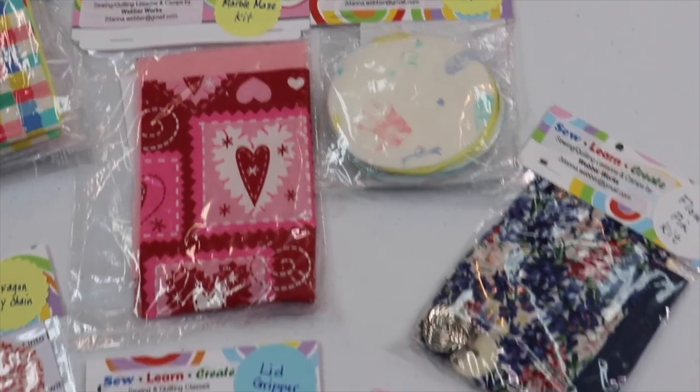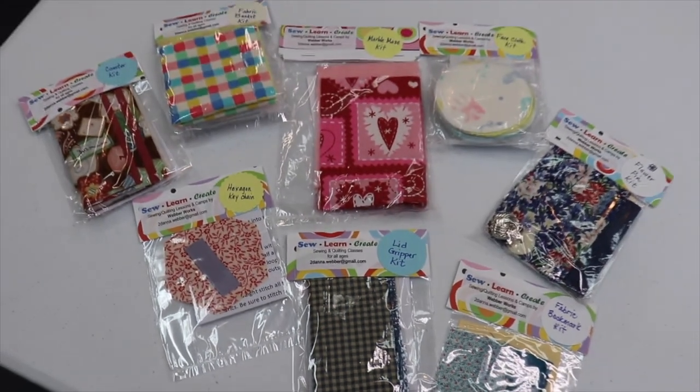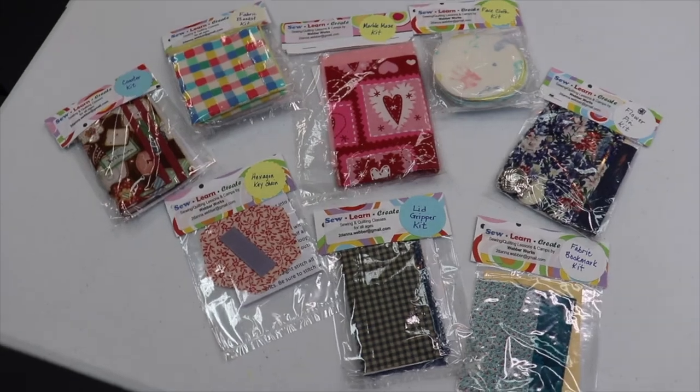I hope you liked today's project. I'd like to give a shout out to my patron, Ruth T., and thank her for her support. If you'd like to support the content I produce on this channel, consider becoming a patron. I also sell kits on my Etsy page for some of the projects on the channel — that link will be in the description box below, as well as the Patreon. See you in the next one.